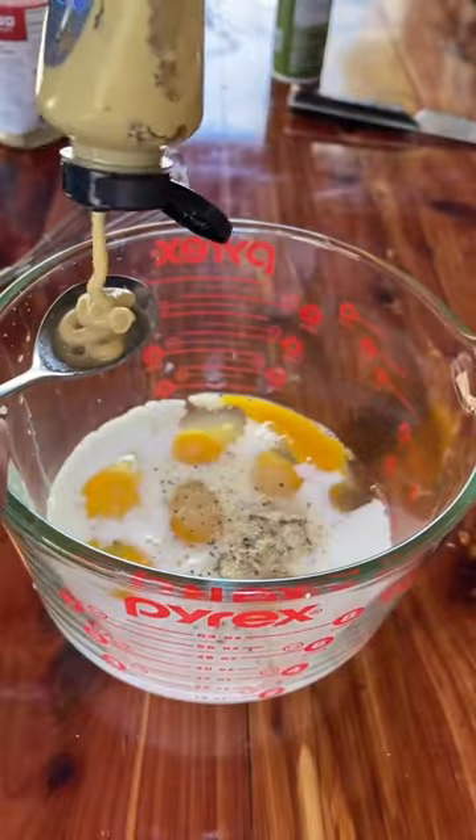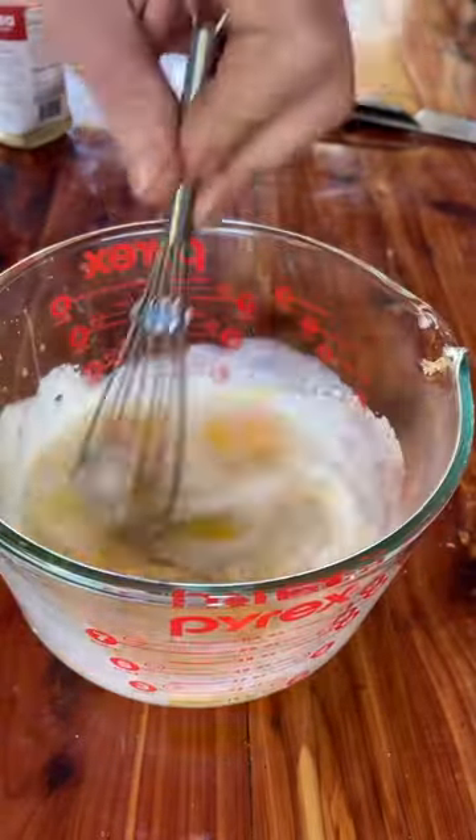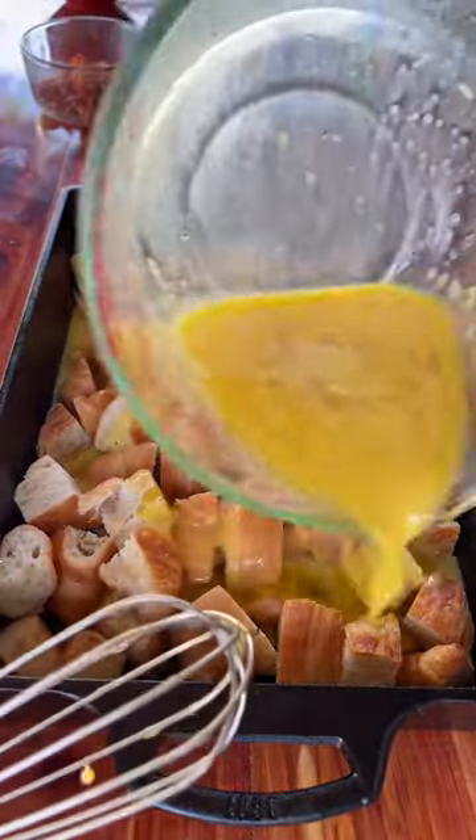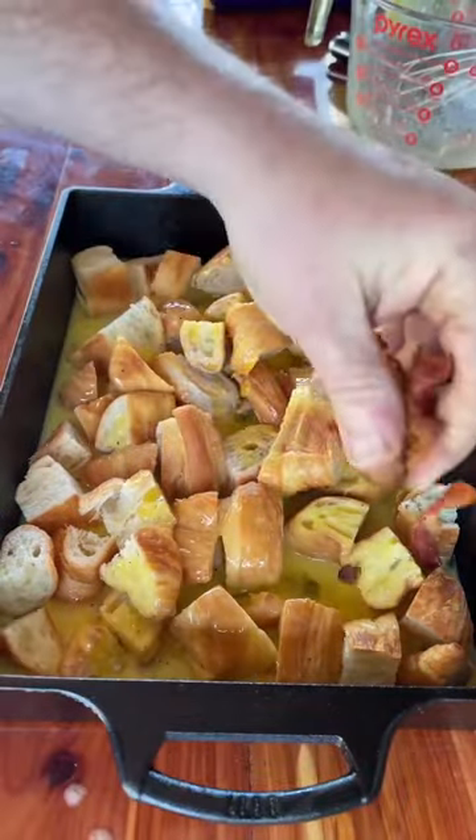Now we're gonna whisk together seven eggs, half a cup of milk, a teaspoon of Killer Hogs AP — you know it's my favorite — salt, pepper, garlic, and a teaspoon of Dijon mustard. Whisk it up and pour it over your croissants.